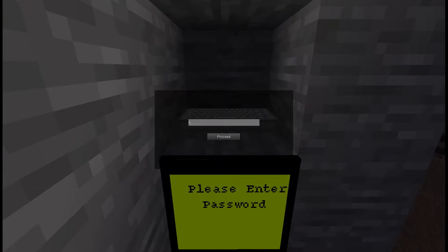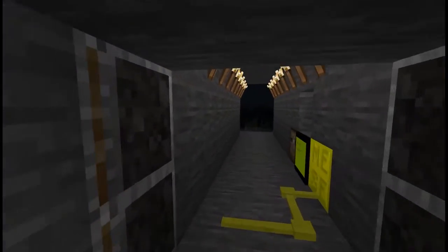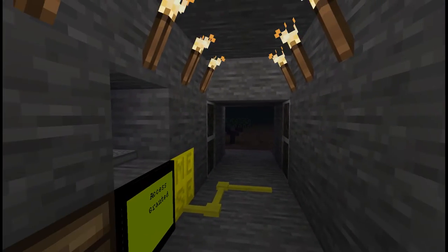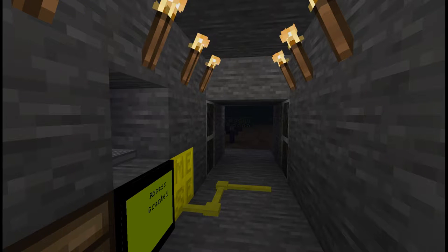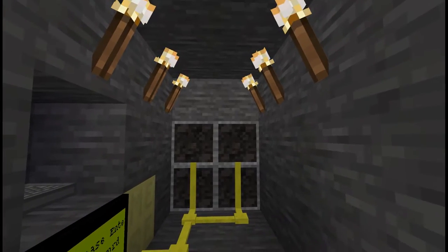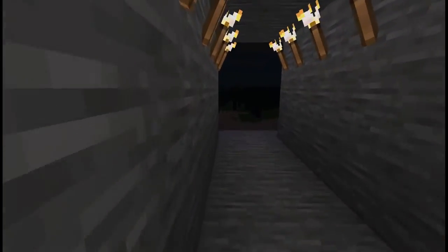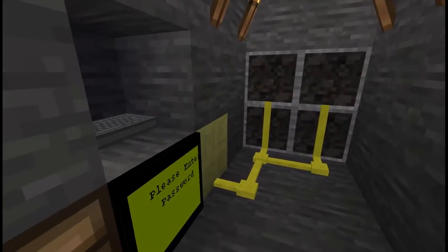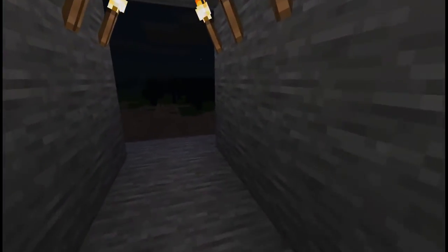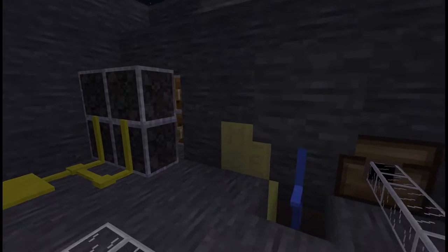So let's say you just enter the password, there's a door, and then it shuts perfectly seamlessly, and you're in this completely and totally hidden secret cave that has more behind the scenes.